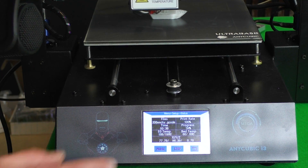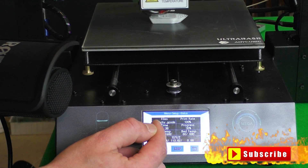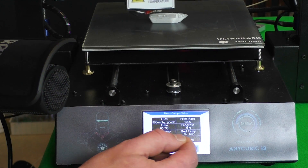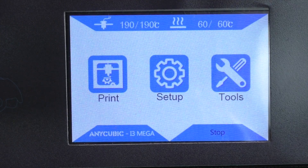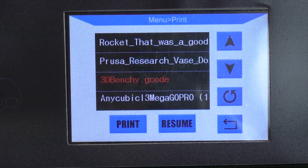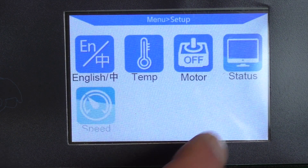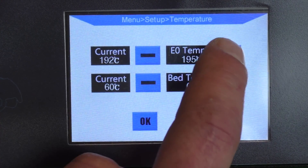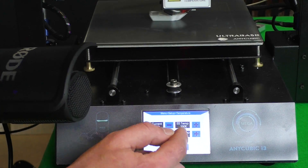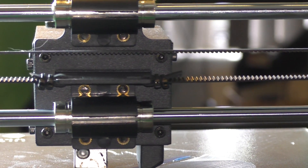With the touchscreen menu, it shows you what you're printing — the filename, time printing, progress, temperature, bed temperature — all standard stuff. It also shows the coordinates of where it's at, and that's how it remembers where it's up to when power goes off. With a simple touch you can adjust your speed settings on the fly, put your fan speed up, change print rates, hit OK and apply the settings. You've also got language selection — English and possibly Chinese.